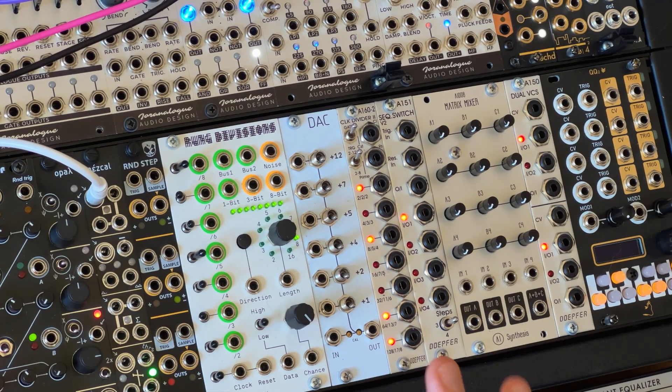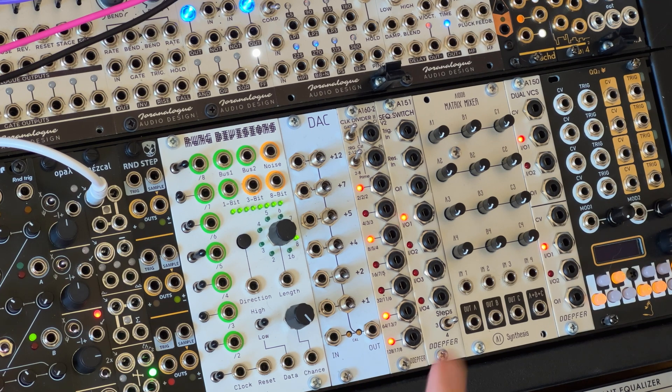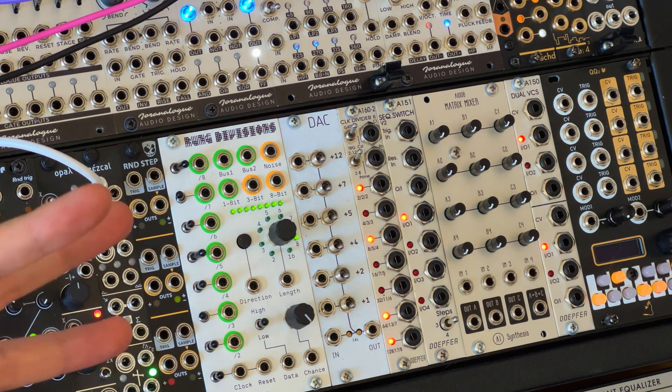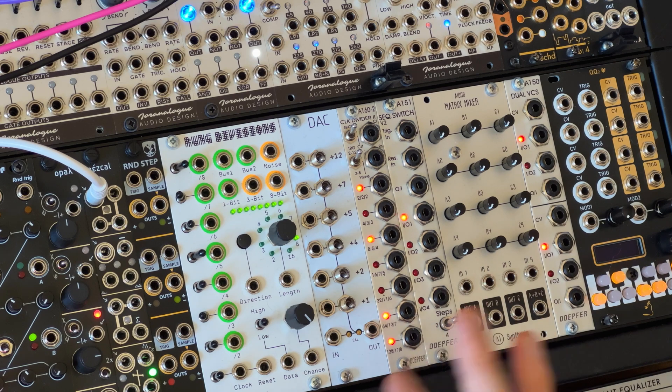I got the idea for this patch from playing around with a few different module combinations, but there was one particular thing in Monotrail's recent video about creative sequencing patches — great if you haven't seen it. The idea was using a sequential switch not by feeding four different offset voltages to the four inputs, but instead using a single offset voltage to the common input and routing that alternately to the four outputs, then feeding those into a mixer. That gives you a four-step sequence where you attenuate that same offset at the different mixer channels to set your step voltages.